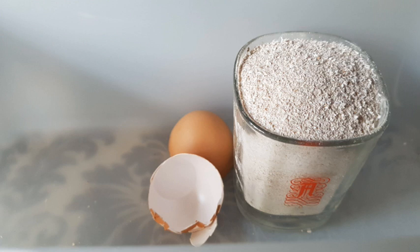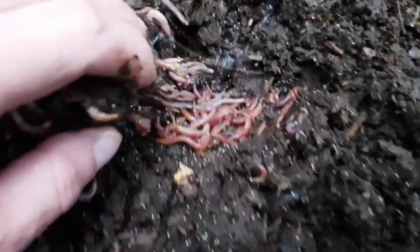I have a half an ice cream tub which is about two or three years old at this stage. I'm constantly adding to it and never get to use it all because I only put one or two pinches in at a time.